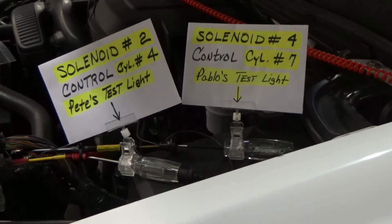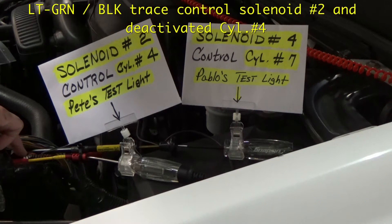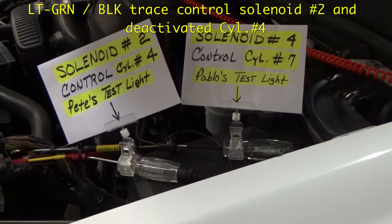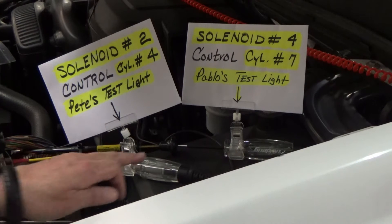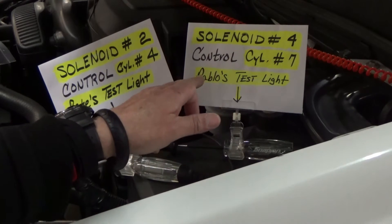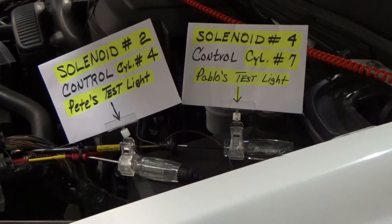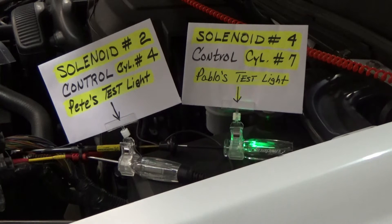Okay guys, I'm gonna do the test now. We switched this because this yellow probe here is connected to the light green with a black trace that controls solenoid number 2 and activates cylinder 4 — that is now correct. You see the test light connected there. Now Pablo's test light is on solenoid number 4 and controls cylinder number 7.